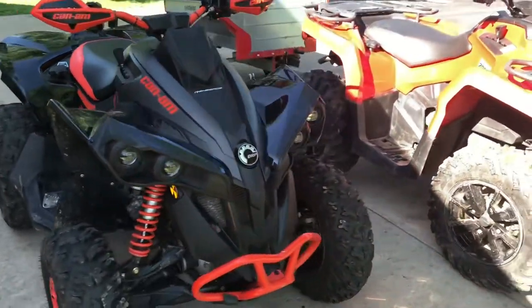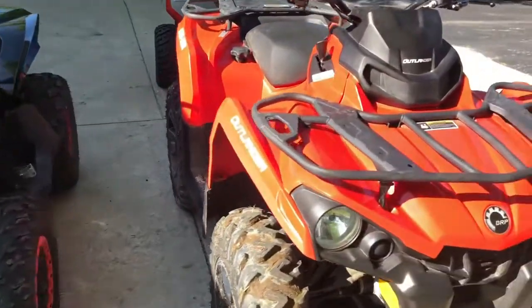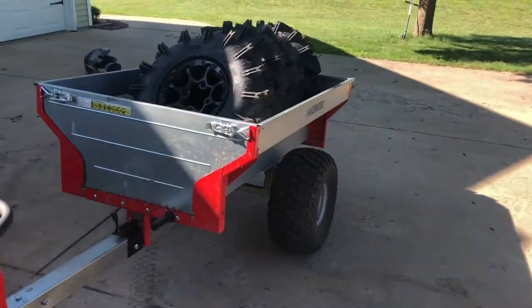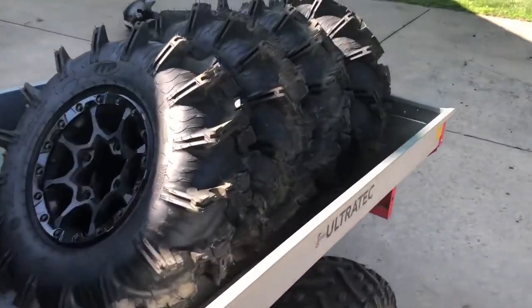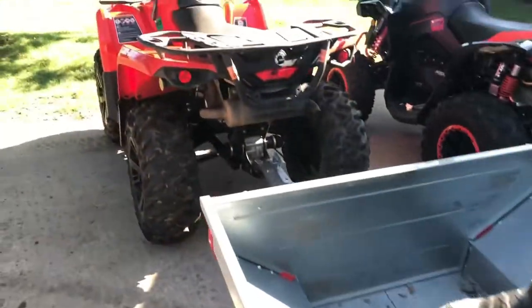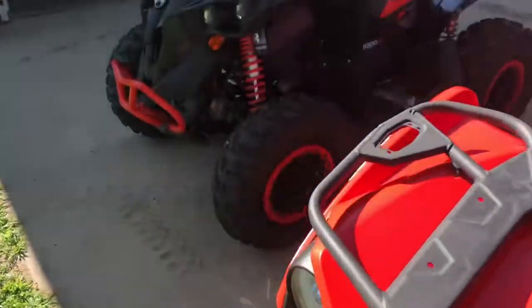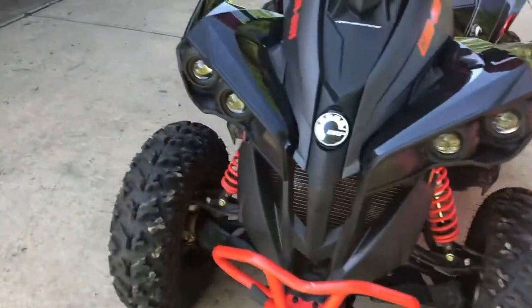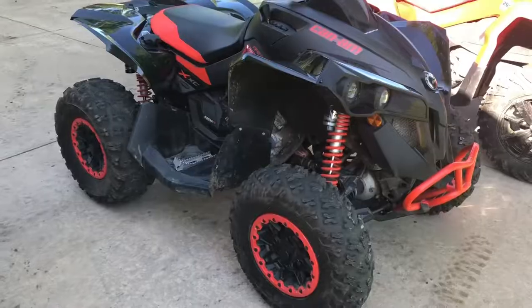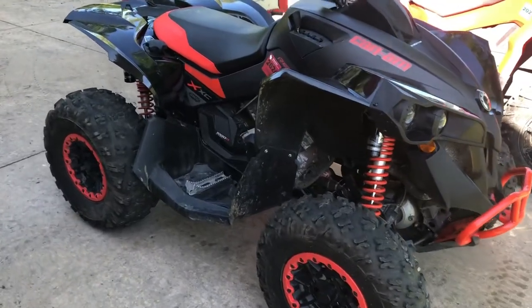I thought I'd make a fun video for you guys today. As you can see, we got a trailer with the Cryptids on. I'm going to give you guys a video going over what my dad's 2021 Renegade 1000 XXC looks like with the Cryptids on. Let's hop right into it.